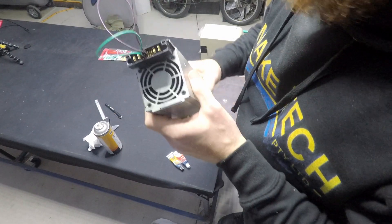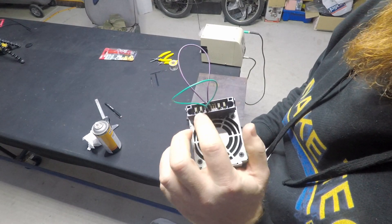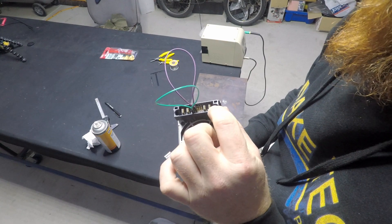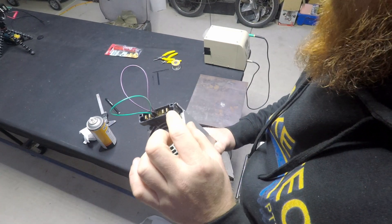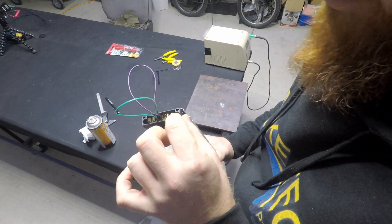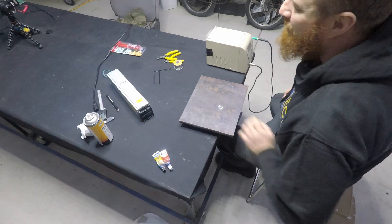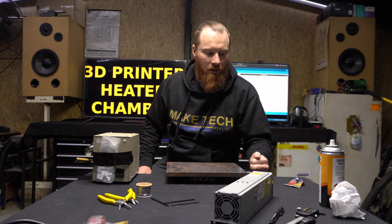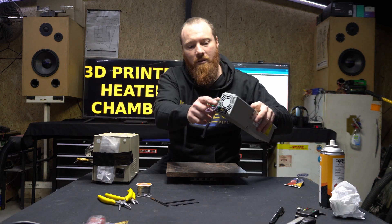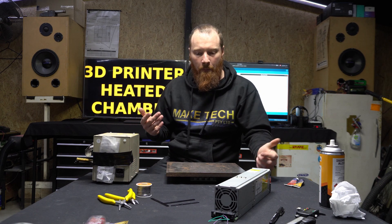I'm going to duck off to Jaycar again actually because I want to keep this as stock as possible. I don't want to solder onto these. I should be able to get a spade lug connector that goes onto this — it looks like it's just about the right size. So while the epoxy sets under here, I'll go and get some spade connectors for this power supply and then we can hook it all up.